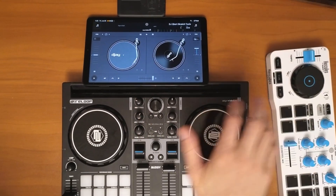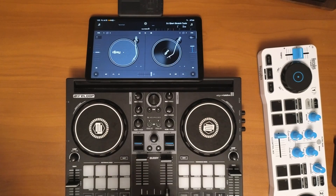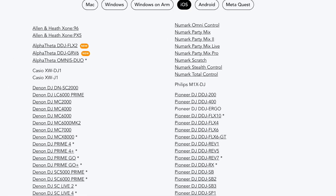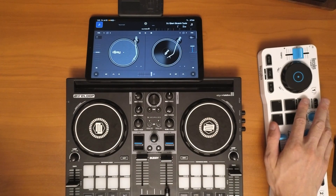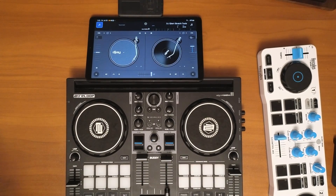DJ Pro for Android allows you to connect MIDI controllers and DJ with controllers on your Android device, but it's a lot more limited and there are a lot fewer controllers you can use compared to DJ Pro on the Mac or the iPad. In this video I'm going to show you how to connect a wired controller and how to connect a Bluetooth controller, but first I want to show you which controllers are actually supported by this software so you can make the right purchasing decision.